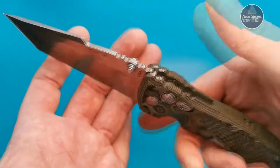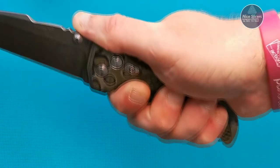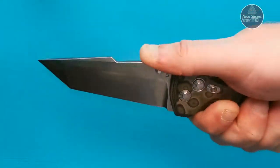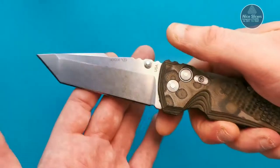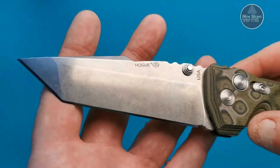Once you've got it open, you can lock it open so that when you press the button it will not collapse on you. You get a really good purchase on it — there are no hotspots. Get your hand on that jimping and it's good for a day's work easily.